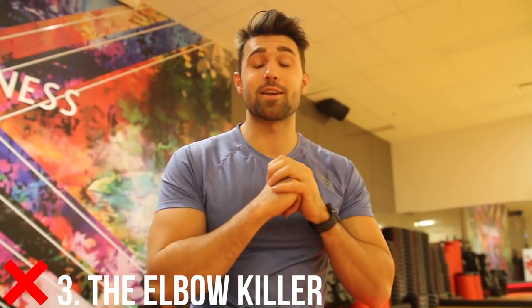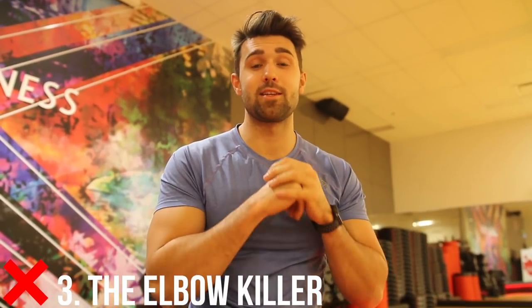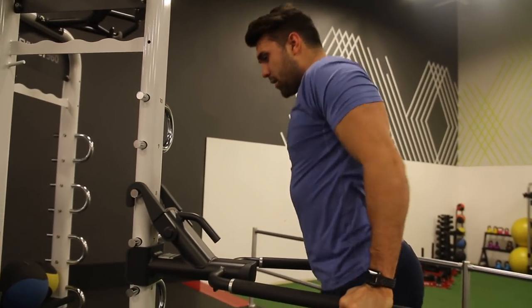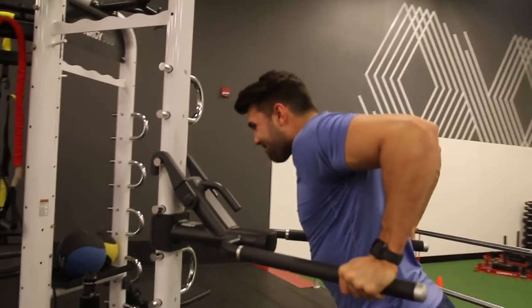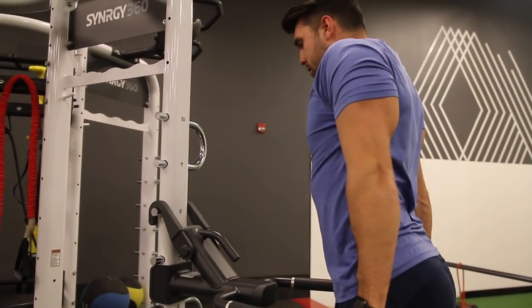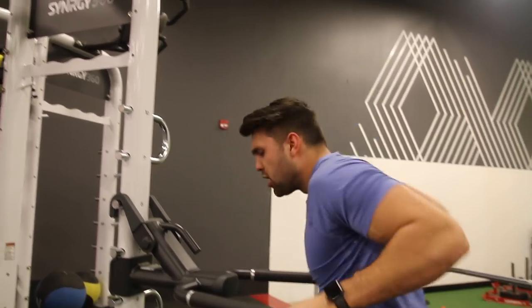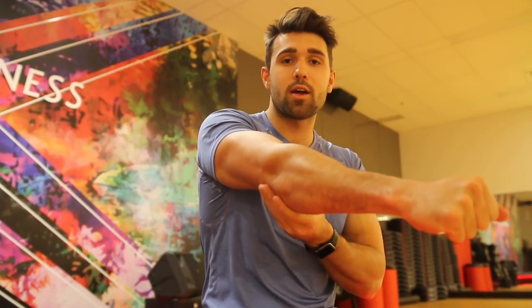Number three is simply what I like to call the elbow killer. Every time I see this, I cringe, I wince — I hate this so much. Some people actually posture themselves all the way up and they hyperextend that elbow right through. This is already harsh enough on the elbow. Most tricep movements you're going to be feeling a little bit there, especially if you have issues with tennis elbow. When people lock it out hard and snap it in, that's putting so much stress and strain on that elbow — you're going to cause an injury, you're going to cause discomfort, it's not needed. Instead, I recommend getting a full lockout and stopping a couple millimeters before full lockout.